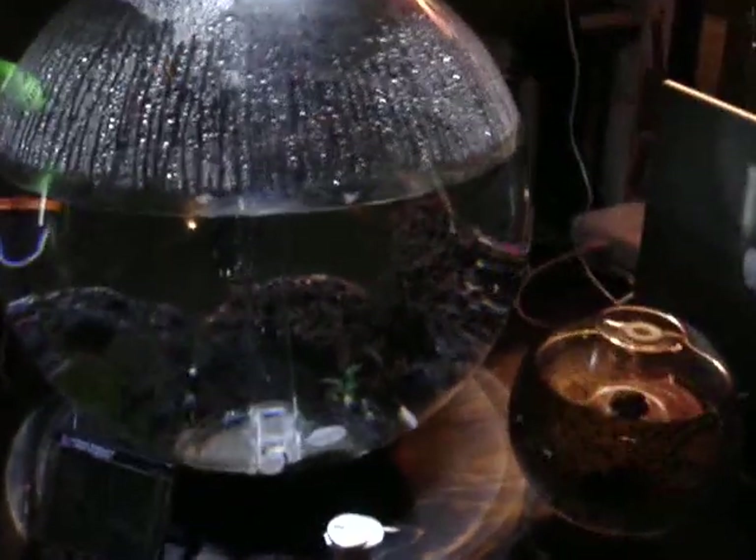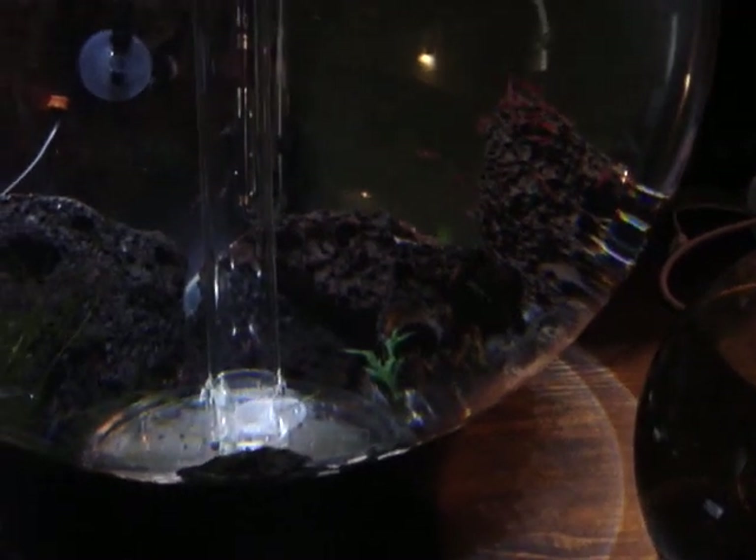I set up this 8-gallon tank — zooming in a little bit — you can see on one of the pieces of lava that I have in there, they're all clustered. They're very social crustaceans; they like to be together. I just put a little pinch of food in there, and I'll try to get up to the top so you can see them filter feeding.